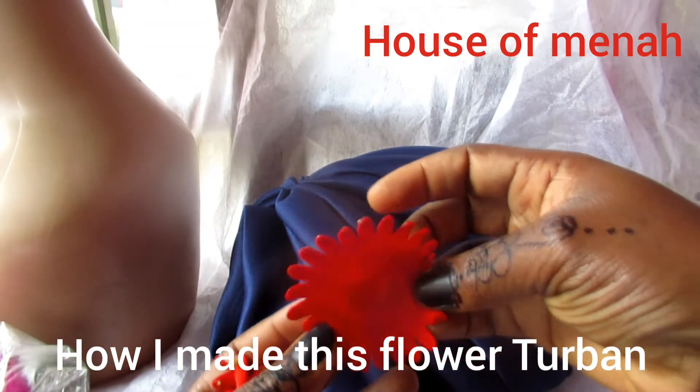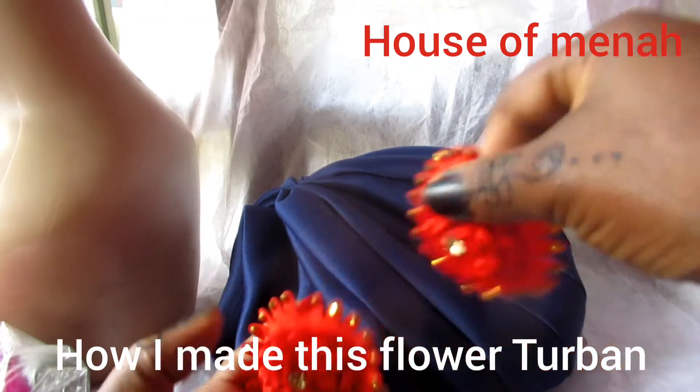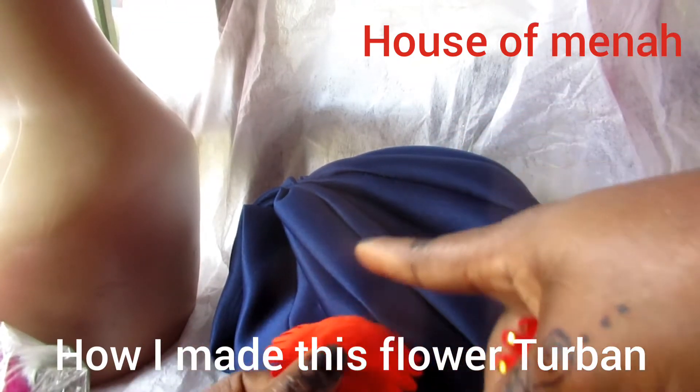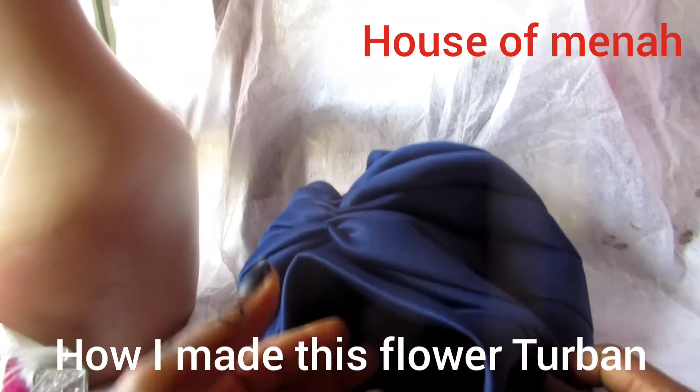I'm going to use my hot glue on it — put your hot glue on it. Just ignore any background noise you're hearing. I have to focus on what I'm doing.